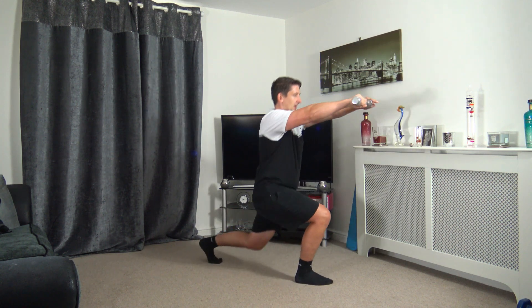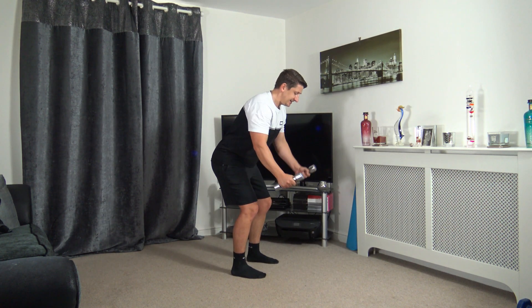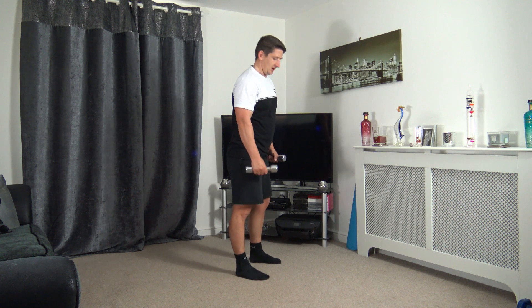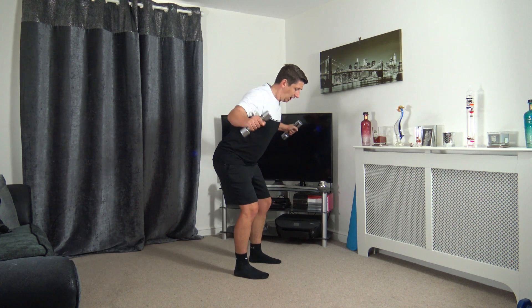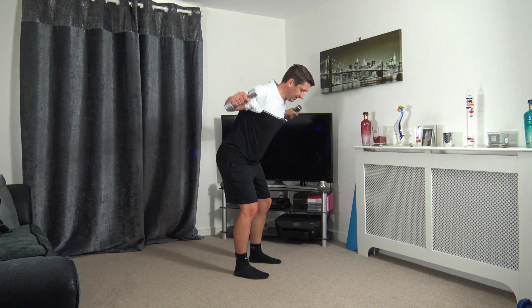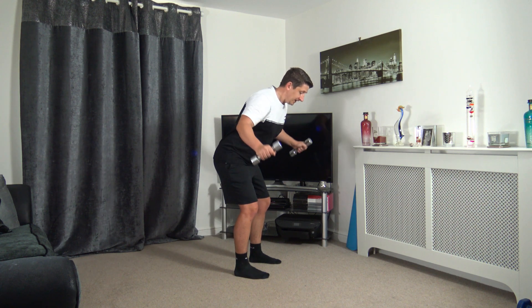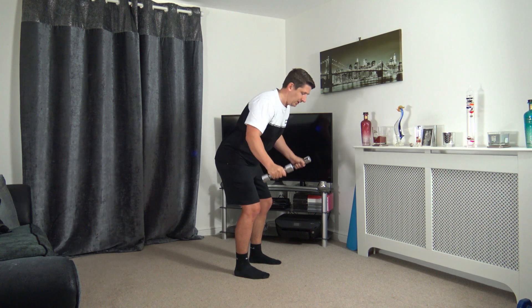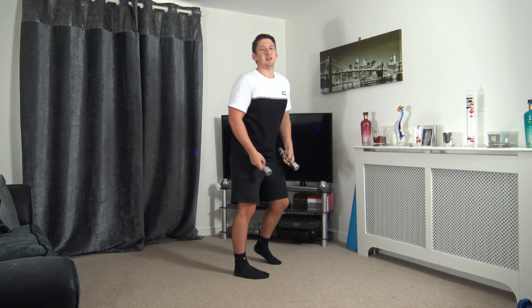One more — excellent stuff. Feet shoulder width apart, palms facing in, taking the dumbbells out to the side, keep that strong core. Four, three, two, and one, let's go — take it out, slowly back down. Control the weights, don't let them control you — keep that muscle under tension to maximize the results. Five seconds left — three, two, one.